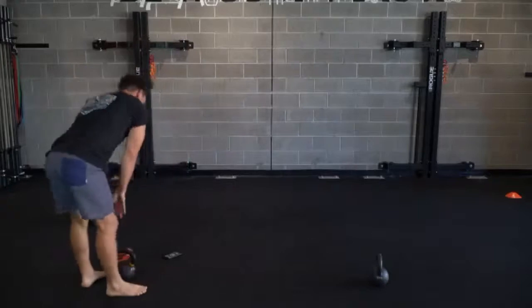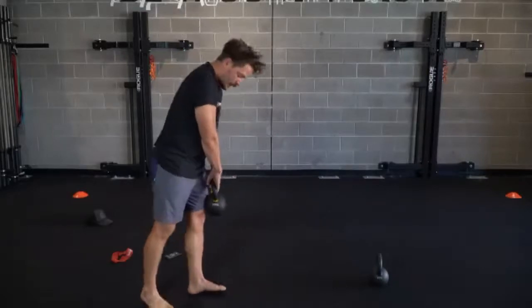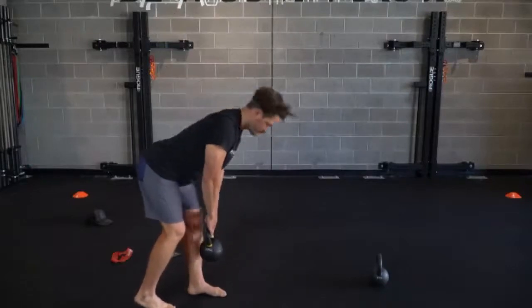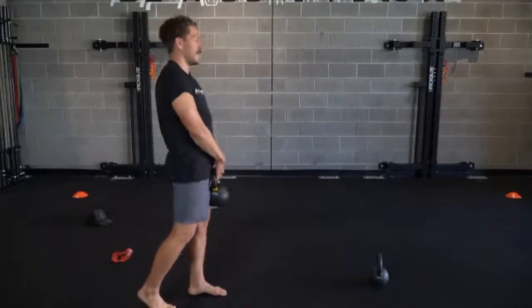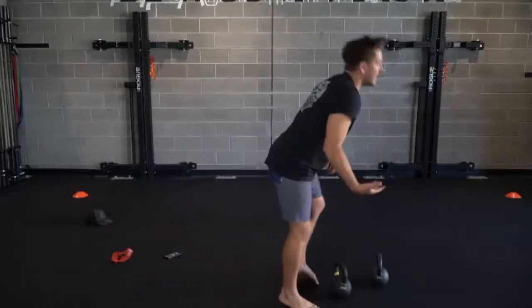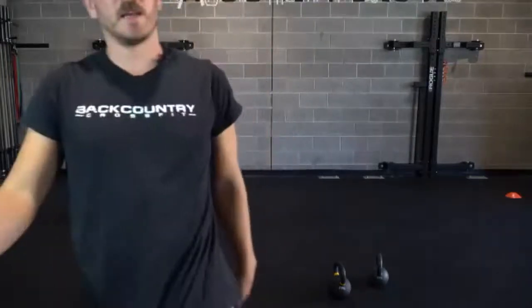Left leg coming up. Staggered stance - the majority of the weight is in that forward foot. Back foot's maybe six inches to a foot displaced. Five there. Shake it out. About 20 seconds, and we're doing the same thing, three times through. That was number one - we got two more.